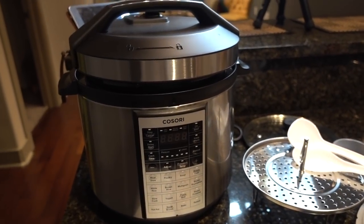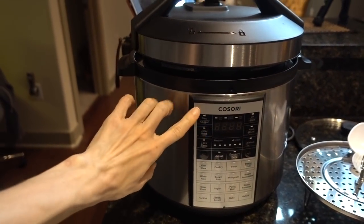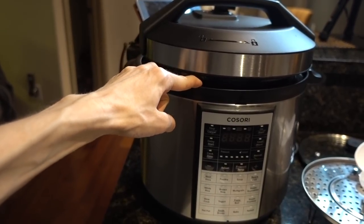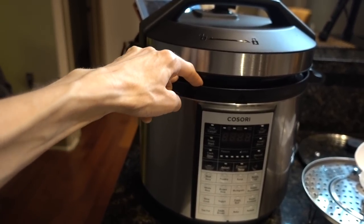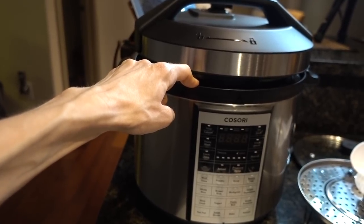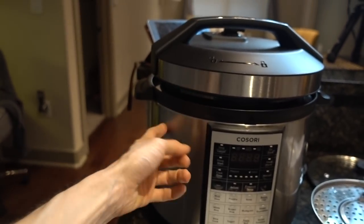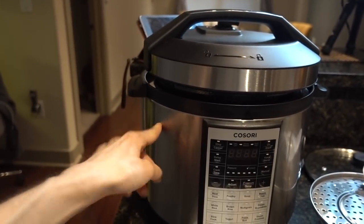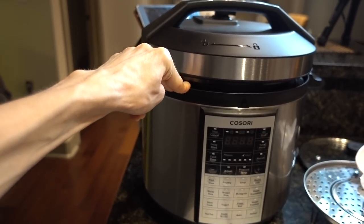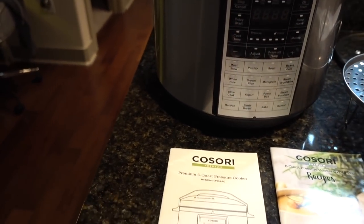This is the new creature who has been living in my home — this is the Cosari 6-quart pressure cooker. I have to admit, I have been thinking about a pressure cooker for a long time. My grandmother always used one, and I've never really used one before. I know the Instapot thing is all the craze — my mom just got one. I got this about a month ago and I've been using it on a nearly daily basis. I really, really do like it.